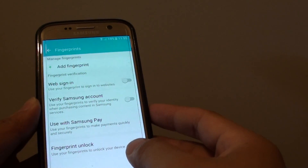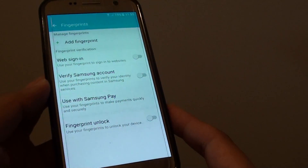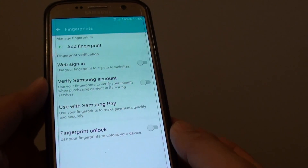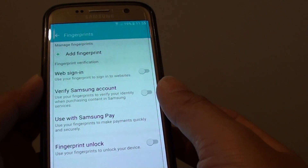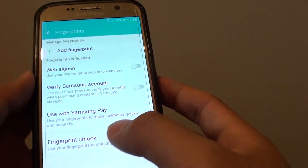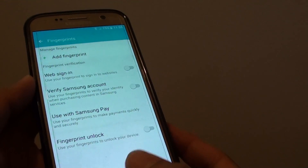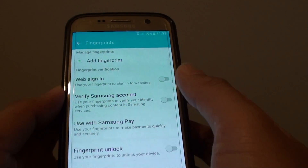How to enable web signing with a fingerprint on the Samsung Galaxy S7. From time to time when you are signing into a website, you have to put in a username and password. Your phone has the ability to remember that password and username by storing them under the fingerprint, so whenever you go to that website, you can use your fingerprint to sign in instead of having to put in your username and password again.